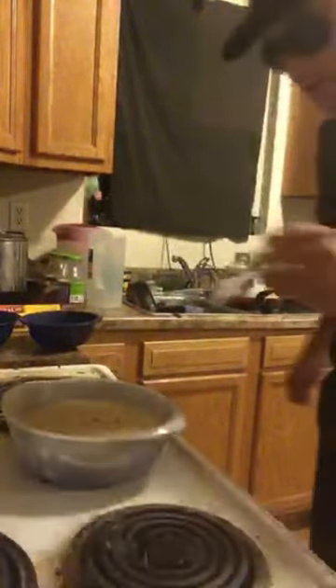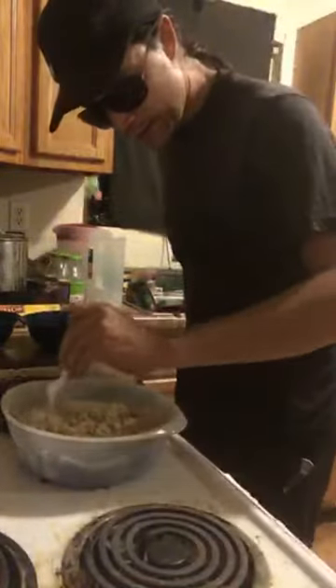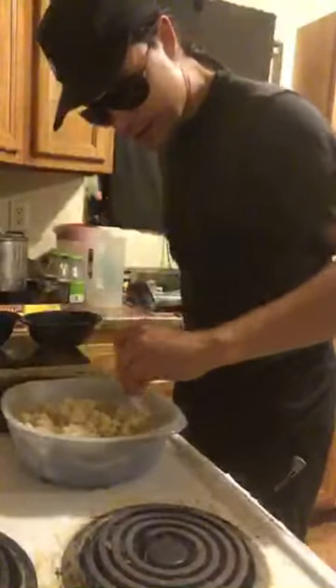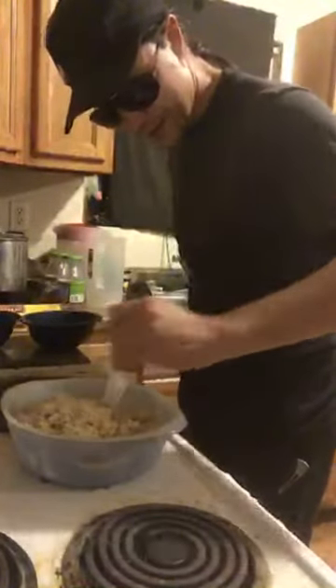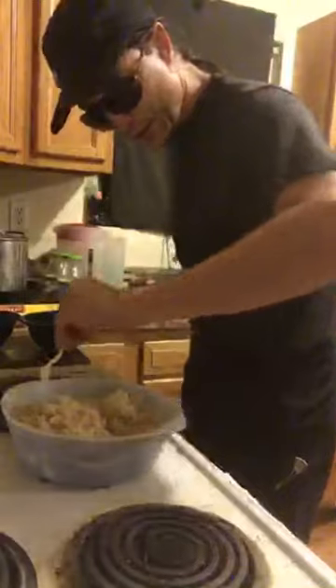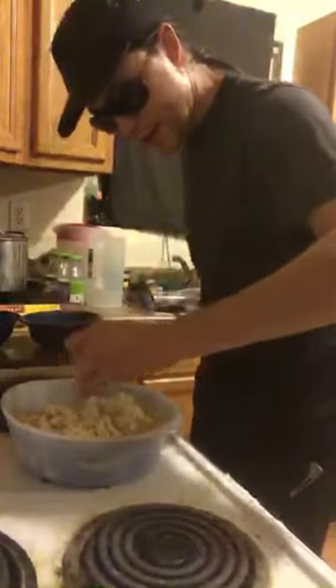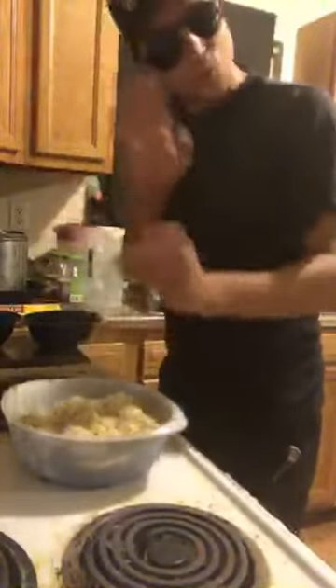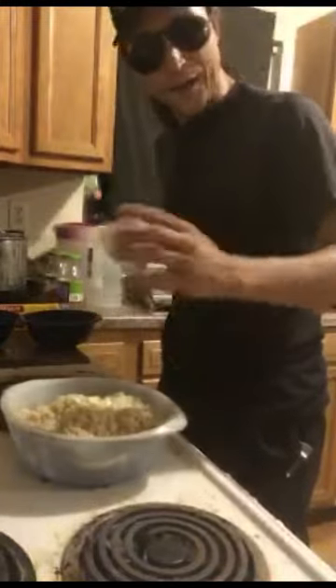Let's go ahead and grab a fork and fluff the rice. Looks fantastic, doesn't it? We did this in the oven and it's come out absolutely fantastic. You could eat it like this, but we are definitely going to do a vinaigrette.